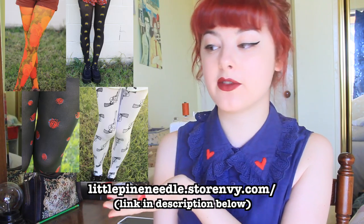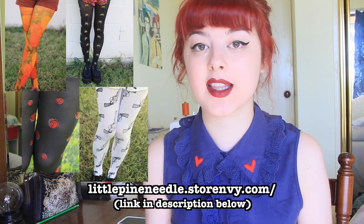Oh, and one more thing — I'm selling my wardrobe and also a bunch of really cool tights, so you should definitely go and check that out. So that's it for me. I hope you're all having a good day. Bye.